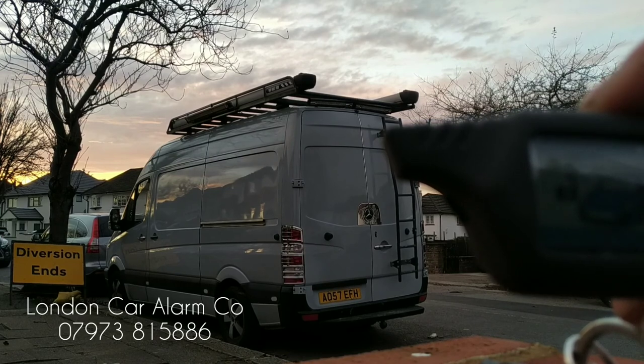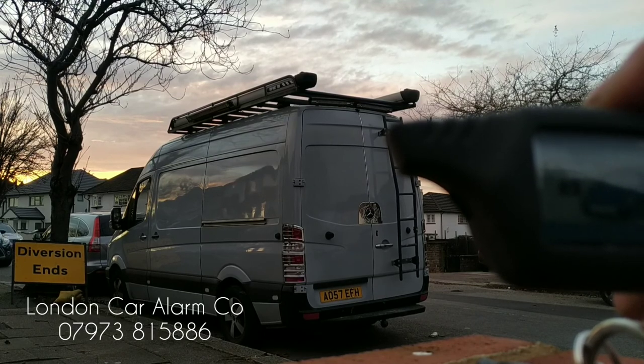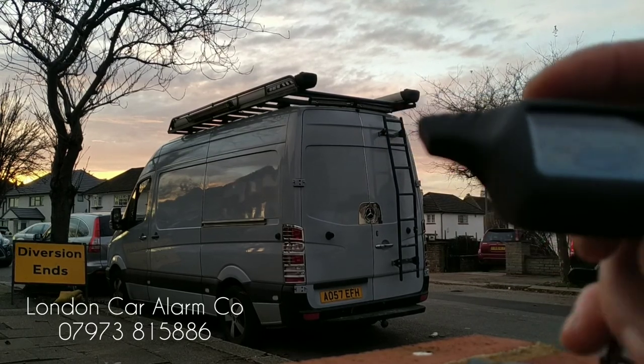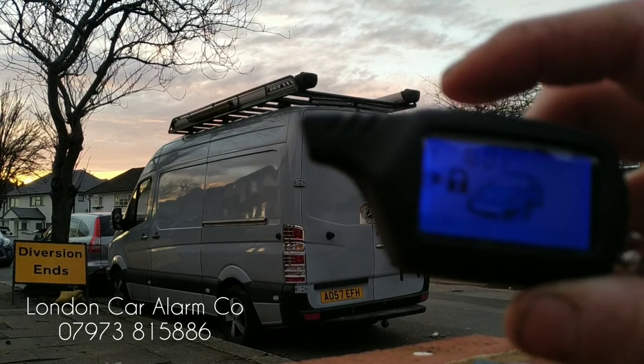This is just a quick video to show our customer how it works — he wants to fit one of these on his Sprinter vans. My name's Otto, the company's called London Car Alarm Company, the number to reach me is 0289060478. Thank you very much, bye bye.